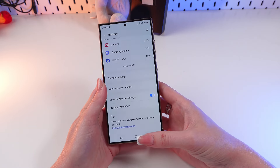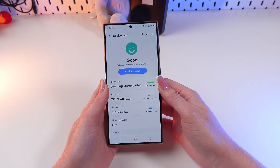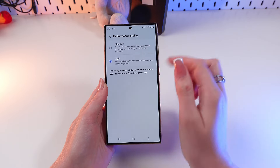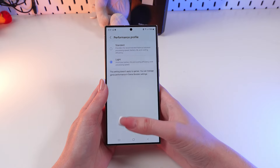Now let's go back to Settings and open the Device Care tab right here. Change the performance profile to Light in this tab like this. This mode helps the device cool down better, so less overheating.